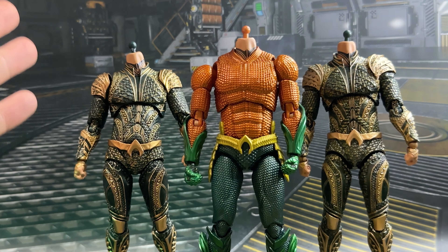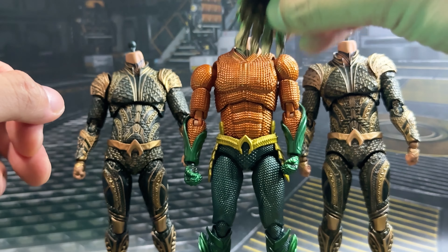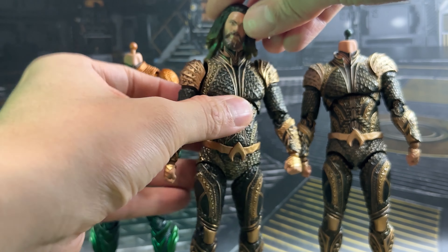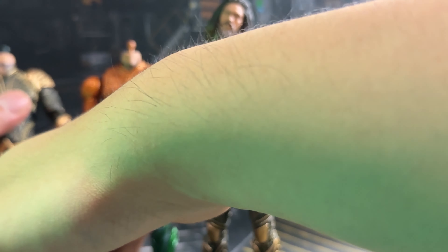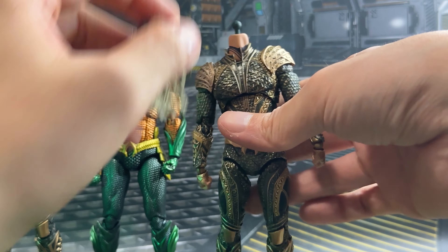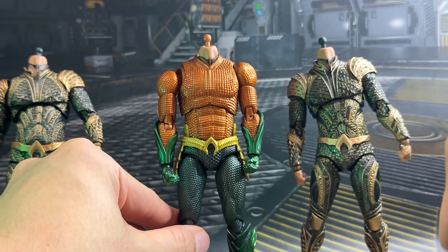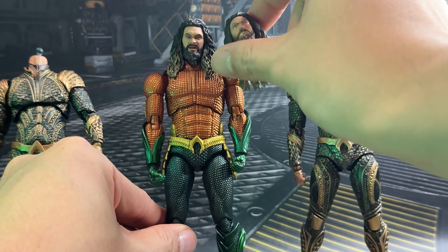Since the SH Figure Arts ones don't fit, let's try the Mafex head swaps with each other as they should be compatible. Taking the original solo movie head sculpt and placing it onto the Justice League version — unfortunately it does not fit even though it's from the same company; there's too much of a gap and the peg doesn't work, and the same applies to the Zack Snyder's version. However, trying the Justice League heads onto the solo movie body — it does fit well. It doesn't plug in but blue tack works, and the angry faces from the Zack Snyder's version are more detailed than the original solo movie.